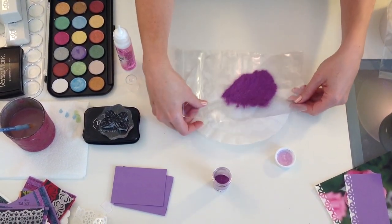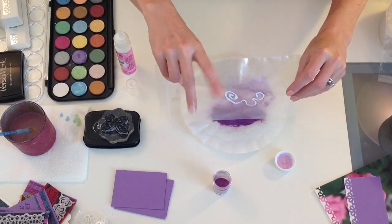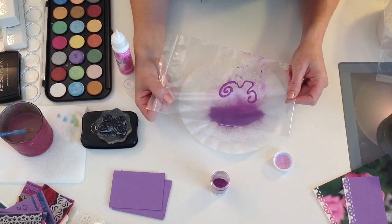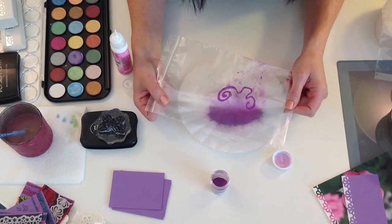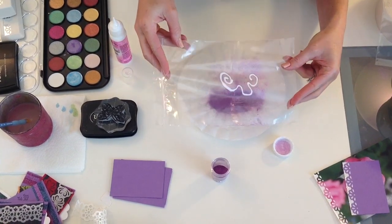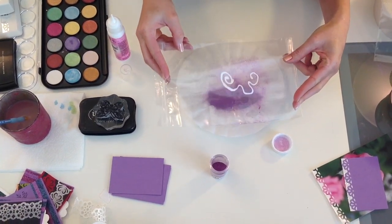Then I'm going to tap that off and I'm going to let this sit overnight to dry. You know your glue is dry and it's ready to peel off because on the back it won't be white anymore — it will be the color of the glitter.